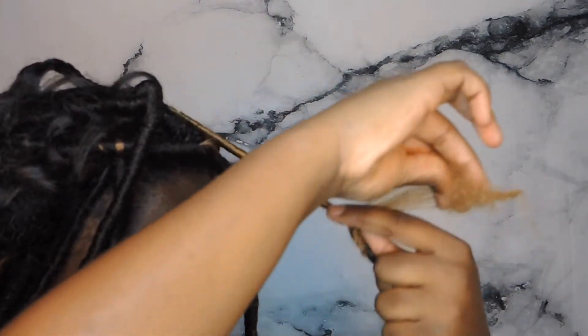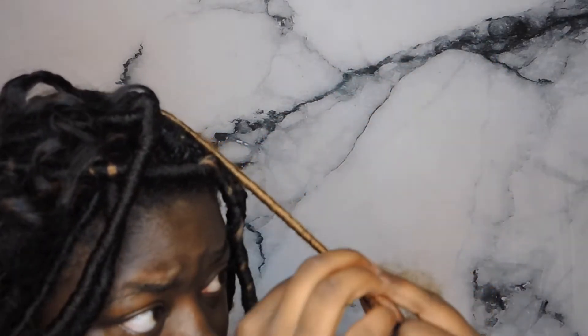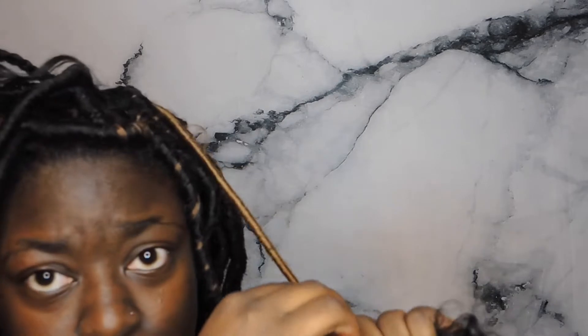As you're wrapping, if you see any gaps in your faux lock you can always squinch it and tease the hair up and down to fill the gap — that creates a messier look. Or you can simply unravel what you've already wrapped and rewrap it.